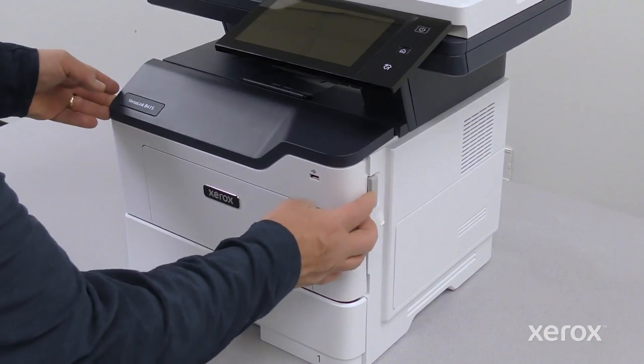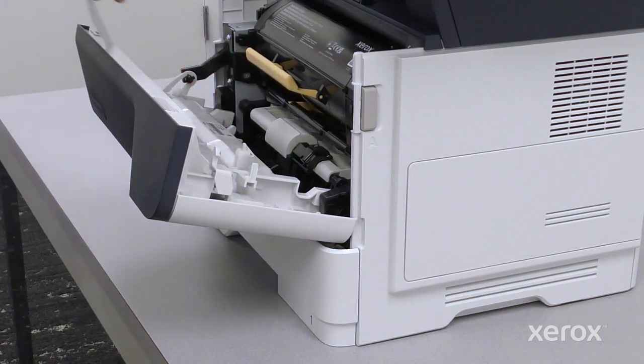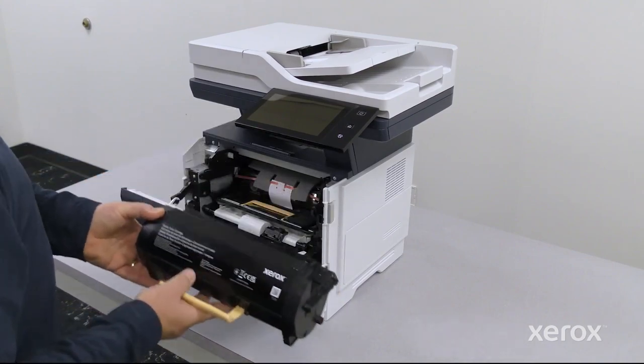Press the button on the right side of the printer to open door A and remove the plastic tape. Take the black toner cartridge out. Shake it three times to redistribute the toner, then place it on the table.